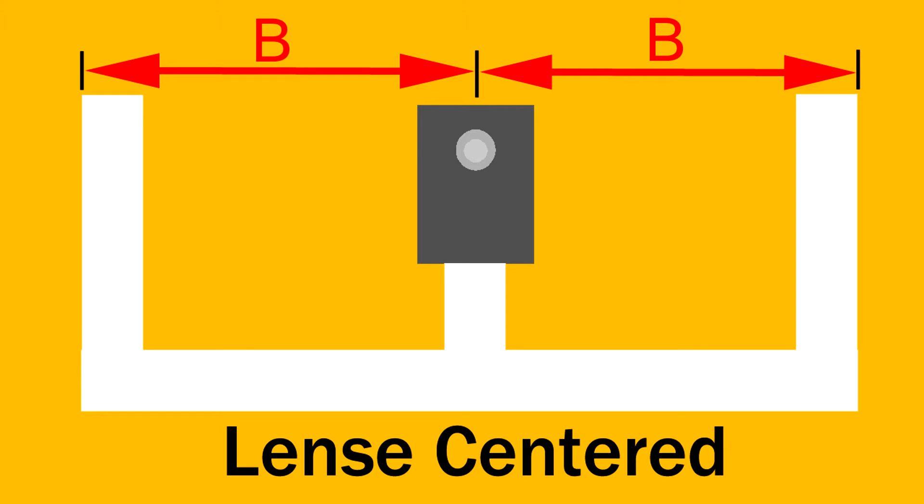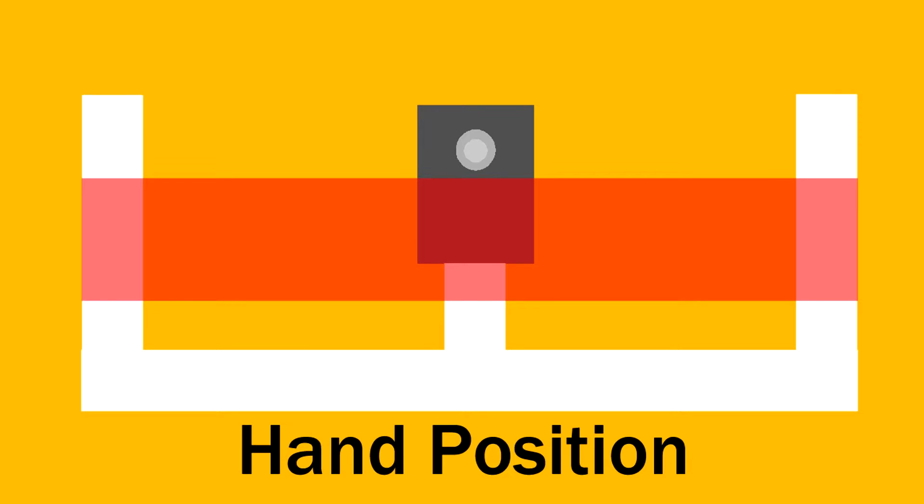The camera's lens should be as close to the centerline of the stabilizer as possible. And for the best stabilization while moving the camera or moving with the camera, the lens should be even with or above your hands.